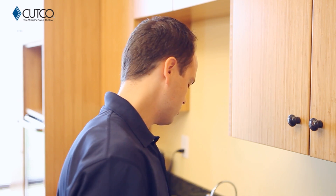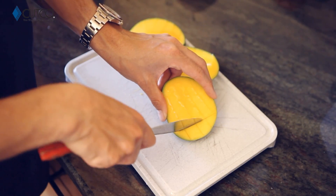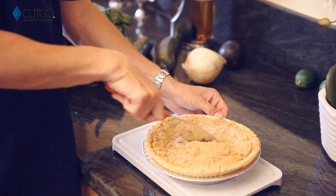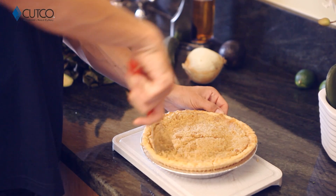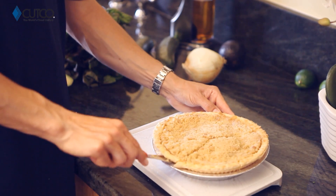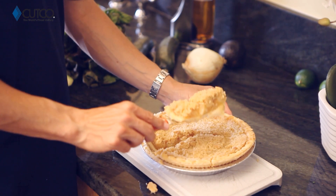A great thing you can use it for is mangoes, because you use it for cutting along the seed and scoring the inside as well. Last but not least, this is amazing for cutting all your desserts or any casseroles or anything that's going to be in a dish or pan — like apple pie, just like that. And the back side you can use to scoop right underneath and get yourself a perfect slice.